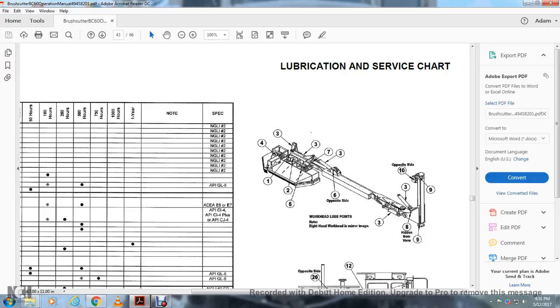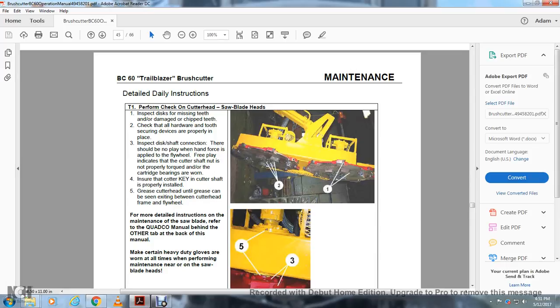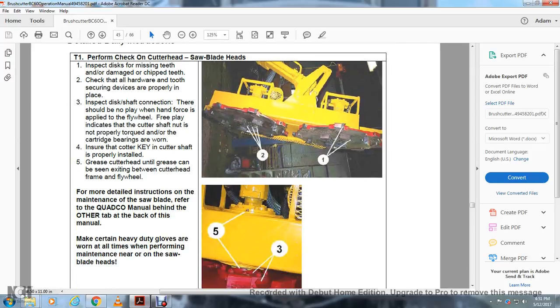Workhead Lubrication Points and Detailed Maintenance Instructions — T1: Cutter Head Checklist — Saw Blade Heads: Inspect discs for missing or chipped teeth. Check all hardware and the screwing device to ensure they are properly in place. Inspect the disc shaft connection; there should be no play with hand force applied. Play through the flywheel indicates the cutter shaft is not properly torqued on the cartridge or the bearings are worn. Ensure the cutter key and cutter shaft are properly installed. Grease the cutter head until grease can be seen exiting between the cutter head frame and the flywheel. For more detailed instruction on maintenance of the saw blade heads, refer to the Quad Code manual behind the other tab at the back of this manual. Always wear heavy-duty gloves when performing maintenance near the saw blade heads.